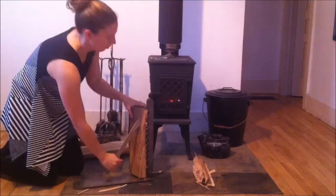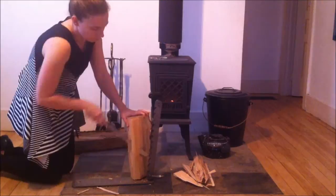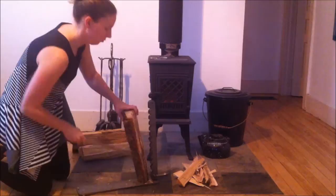The Beaver Lever Kindling Cutter is a safe, simple and effective way to cut your kindling when and where you want it. The Beaver Lever's sleek and simple design makes it a great addition to any fireplace. Powerful enough to cut kindling from softwood and hardwood, it is more than just a decoration.